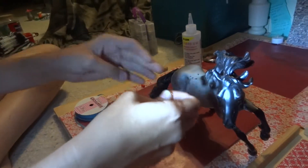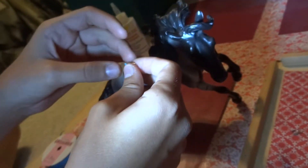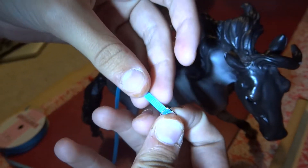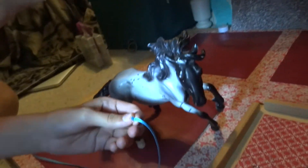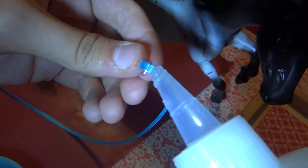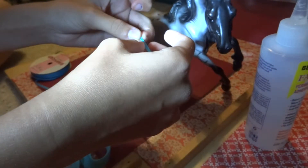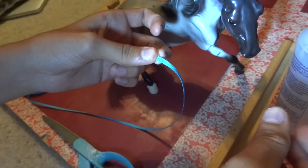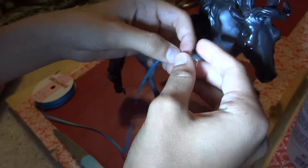What we're going to do first is make the side buckle on the show side — more than likely it's on their show side. You are going to use your square jump ring and thread your ribbon through it and fold it over. Where you fold it over is where you are going to put your glue. Glue it and pinch it so it stays. That's one part done.